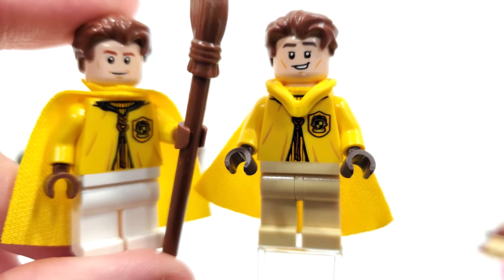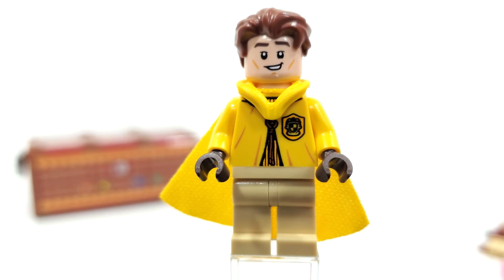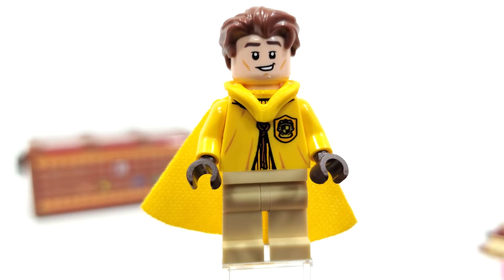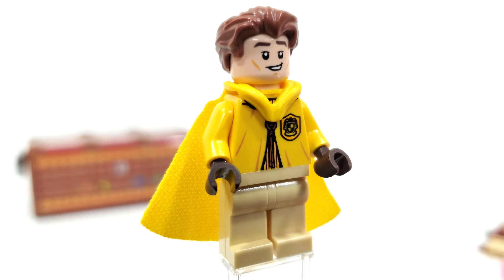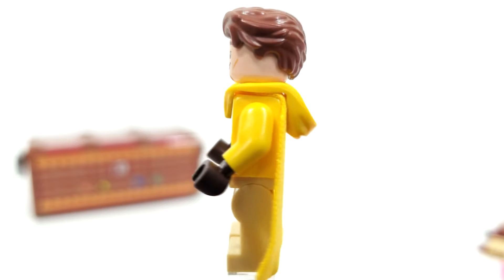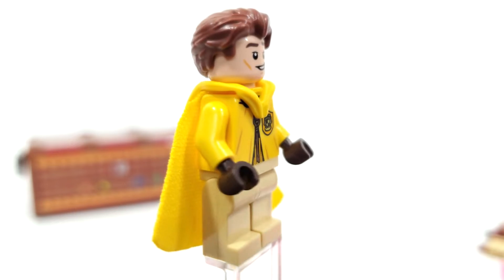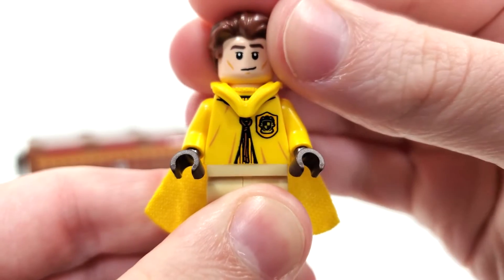Speaking of Cedric Diggory, we actually got him before within a book, so it's rather surprising we got him first in his Quidditch uniform that way. Hufflepuff Quidditch uniforms first appeared within the Diagon Alley direct-to-consumer set back in 2020. It's nice to finally see it in a cheaper set. The torso design is different from the rest because of the hand coloring — we get dark brown hands. The dark brown hood and cape are brand new for this set and work wonders. You also get the brand new Cedric Diggory facial expression for this year with a nice smirk on both sides. Same hair piece we've been getting since 2019.